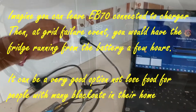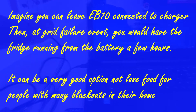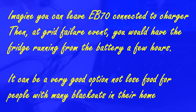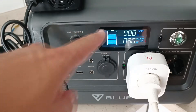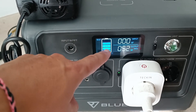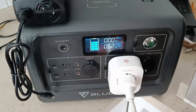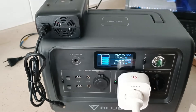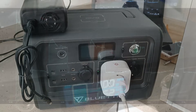This is one hour later. I am going to see the graphs and disconnect the charger. I am connecting the laptop. And you can see here that we have charged until 80% of the battery. So we have done a charge and discharge at the same time. The fridge has been working perfectly. No problem. The test has been perfect.